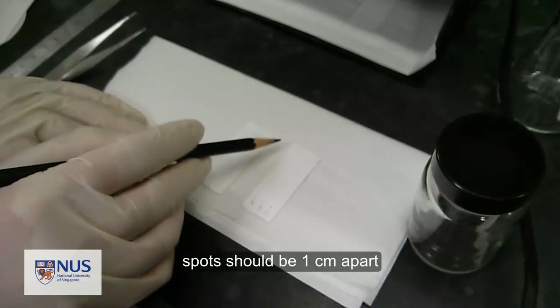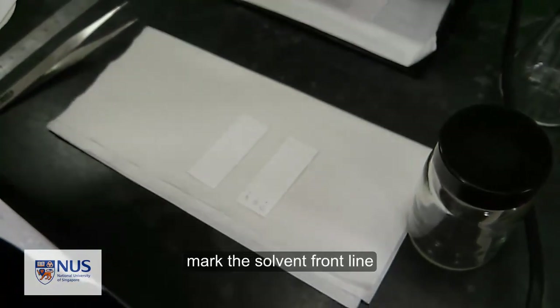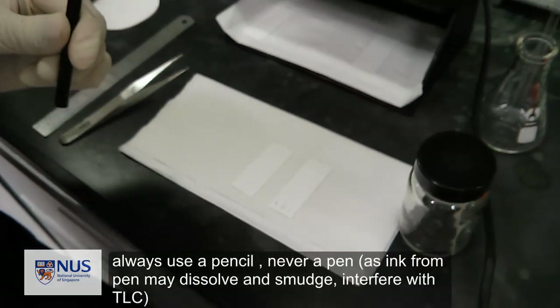The spots should be 1 cm apart, and you should also mark a line for the solvent front. Always use a pencil to do this and not a pen.